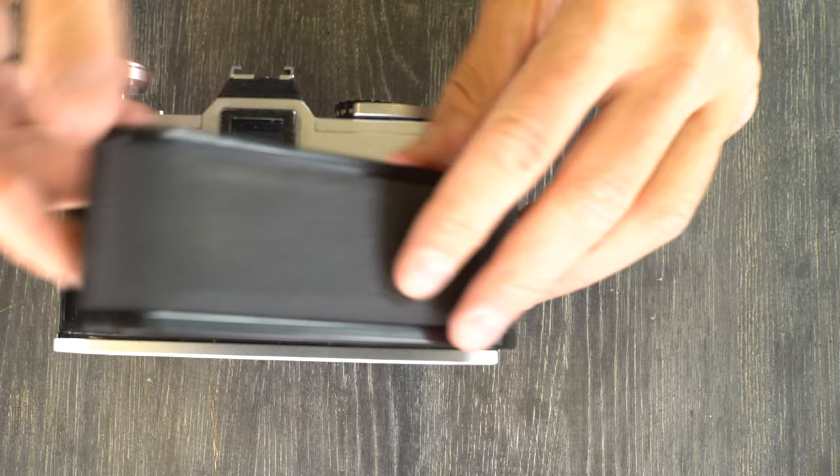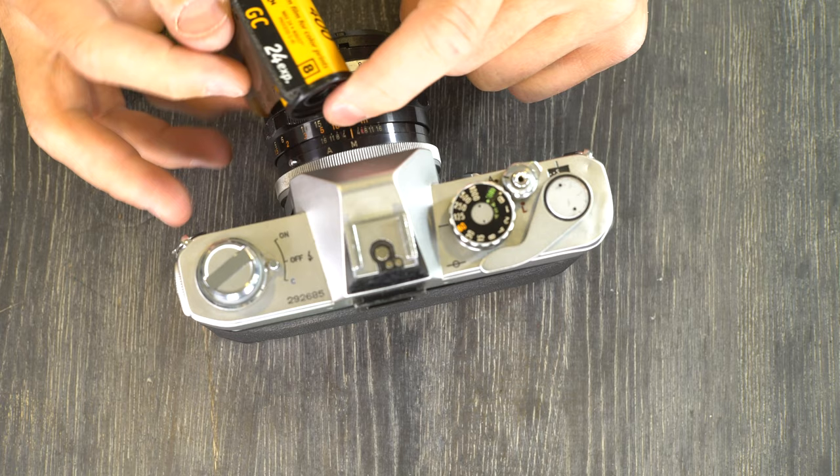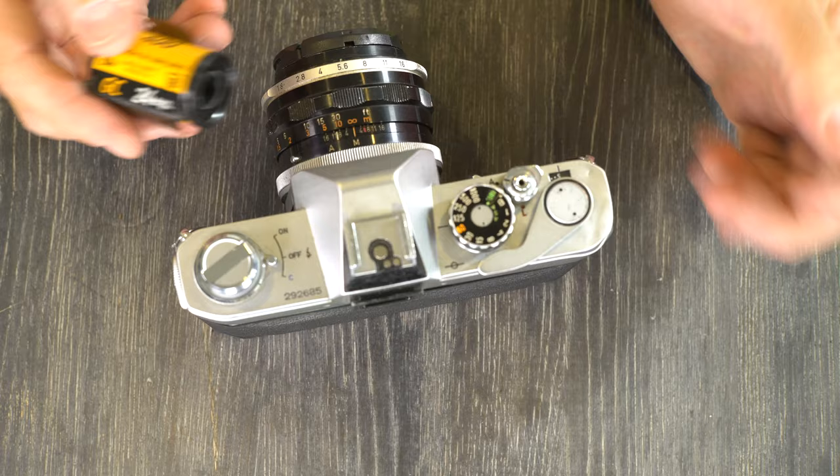You also want to completely rewind the film into the cassette so that you don't accidentally use it again and end up with double exposures on your entire roll of film.